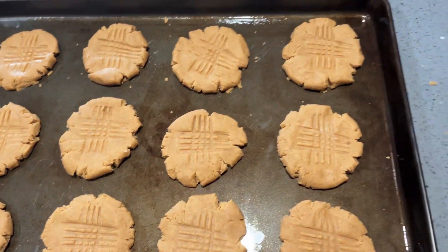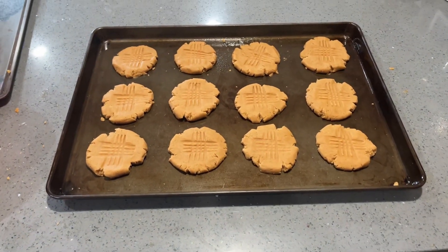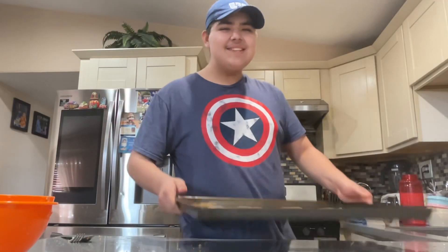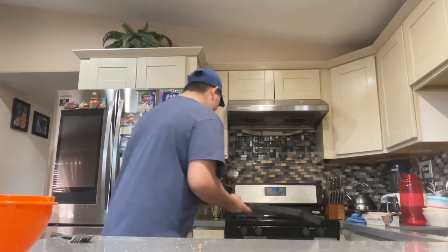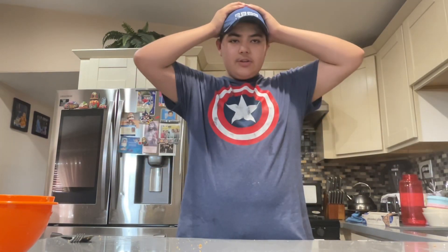I got 12 done, so now let's put them in the oven. Now we wait till they're done and I'll show you guys the finished product.